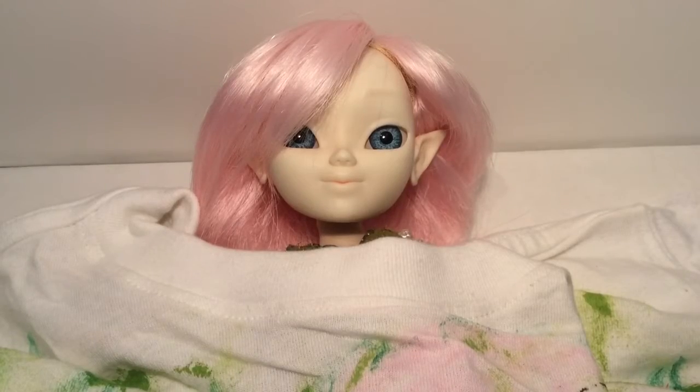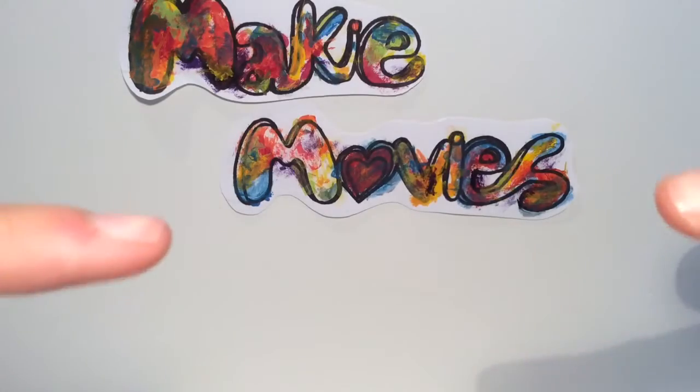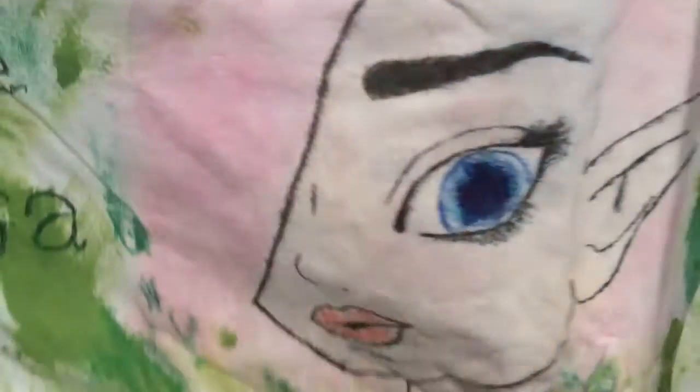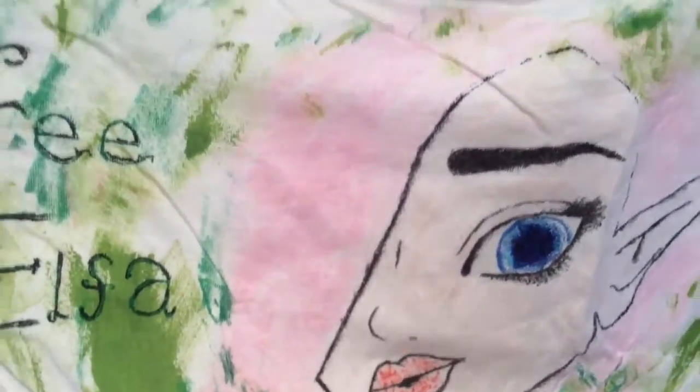I don't think it fits. Hello, every maker. Jess here from Makey Movies. And Tree Alpha — and of course, the Tree Alpha shirt that we are going to be reviewing.